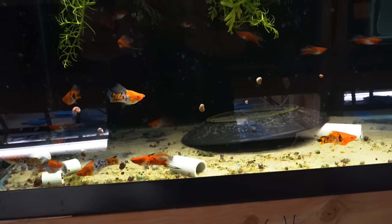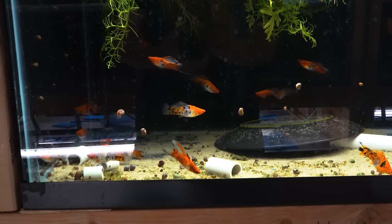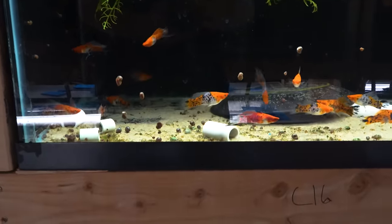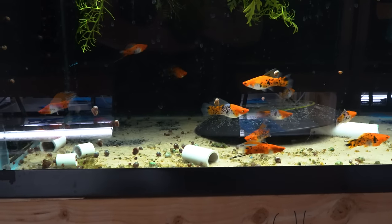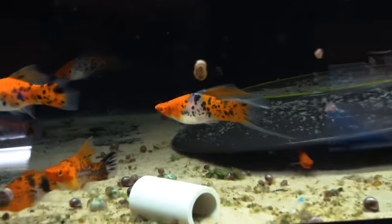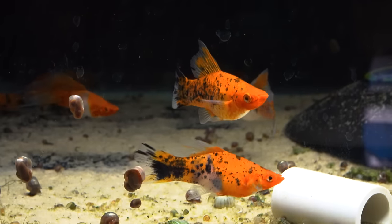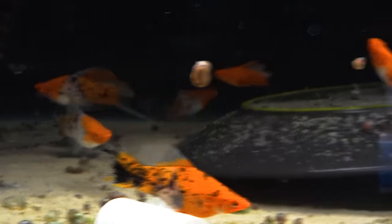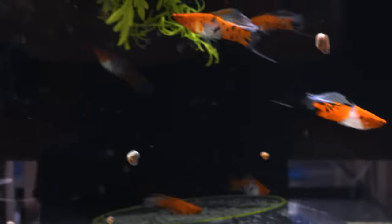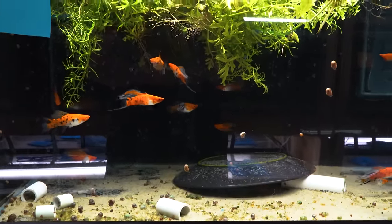Here we have some sanke high-fin swordtails. I think these are absolutely stunning. I love the contrast with those black specks against the nice Kohaku-themed body with the yellow and the orange. Basically they've taken a sanke koi and said what would that look like in a swordtail. Look at the dorsal fin on that male. On some of these males that top fin is just exquisite. Another line that has been worked with tender loving care — it's just evident in the body size and the consistency.